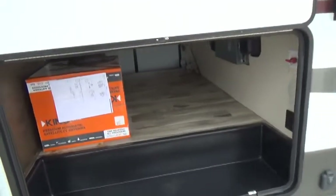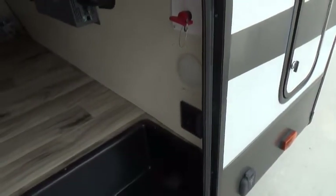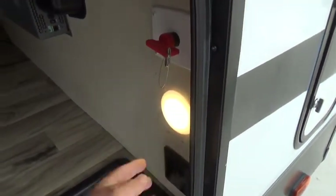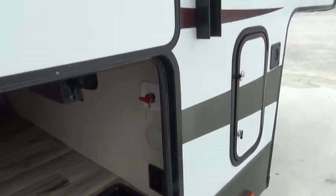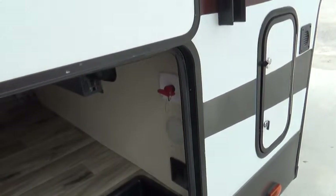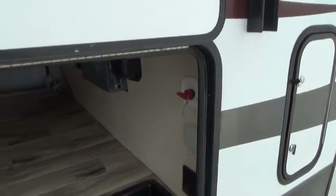There's storage in the front along with a light switch for the LED lights and a working light inside. The battery disconnect here turns off all power to the camper from your battery, so if you accidentally left something on, you won't run the battery down.